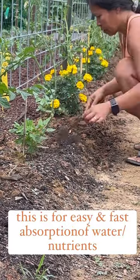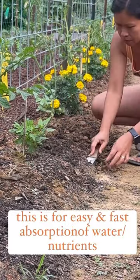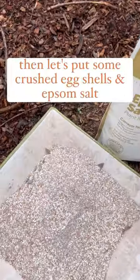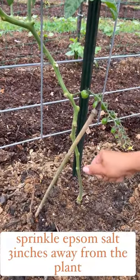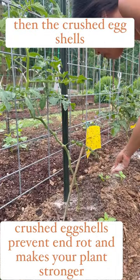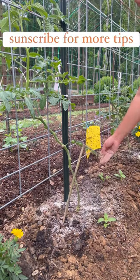I sprinkle some Epsom salt and some crushed eggshells — I do this usually once a month — and then I have some other amendments that I do every month as well.